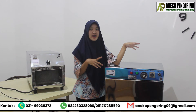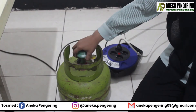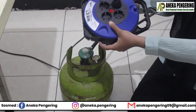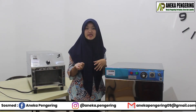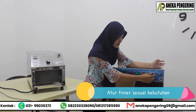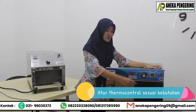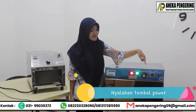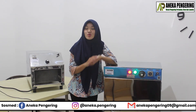For the oven machine: first, prepare the regulator hose and LPG gas, then connect it to the LPG gas tank. Next, set the timer as needed. Then set the temperature control as needed. Then turn on the switch button — the machine is now running.